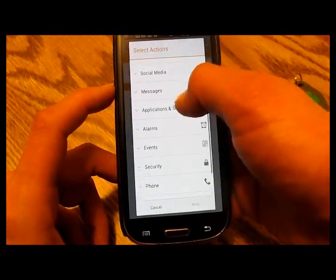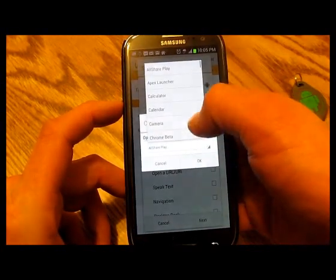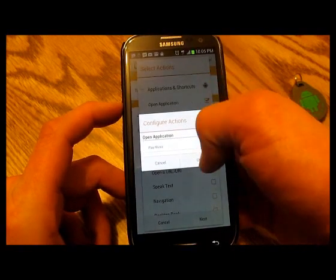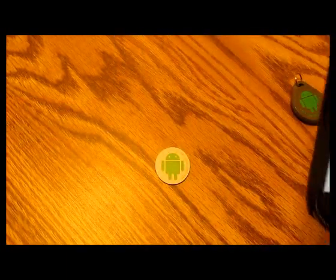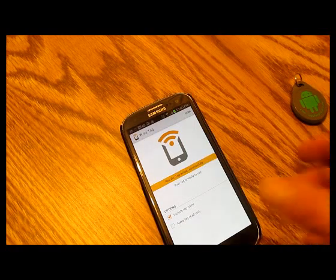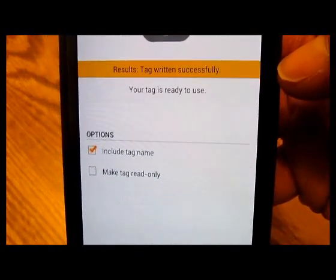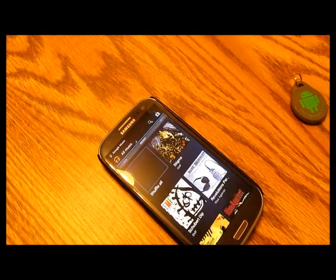Then I want it to open Google Music. Go to apps, open application, and scroll down to Play Music. It's got two different actions there. Hit save and write — all you have to do is hold your phone to the tag. Tag written successfully. Back out to the home screen, and all you have to do is touch your phone to the tag — and as you can see, it opens up Google Music.